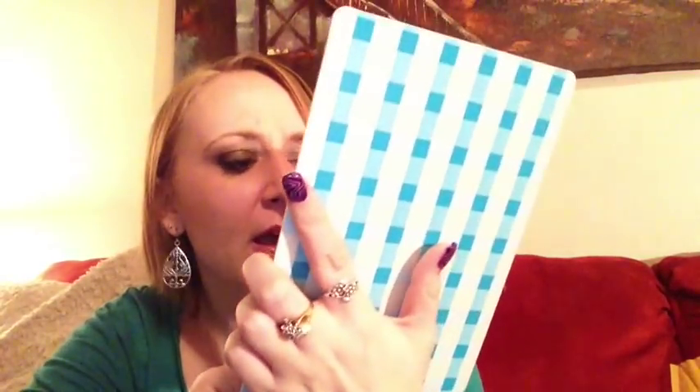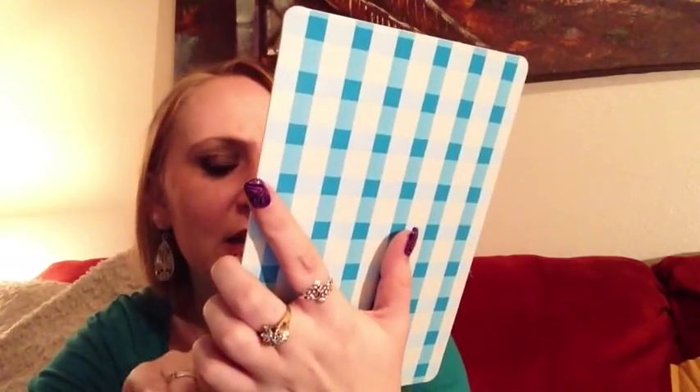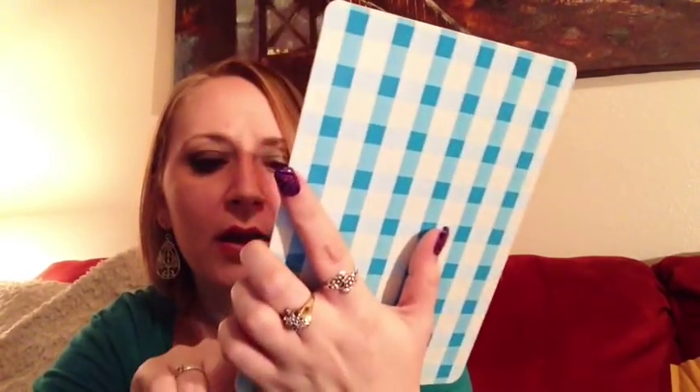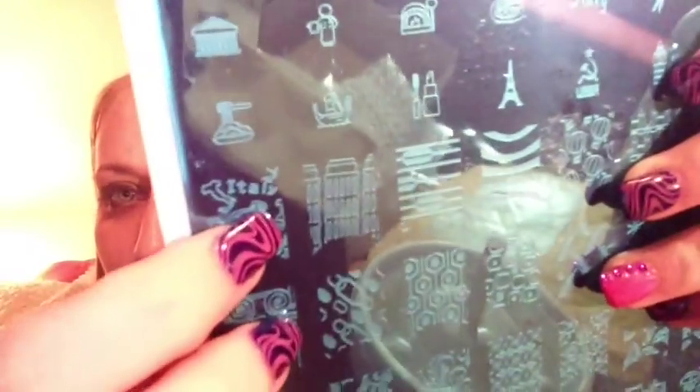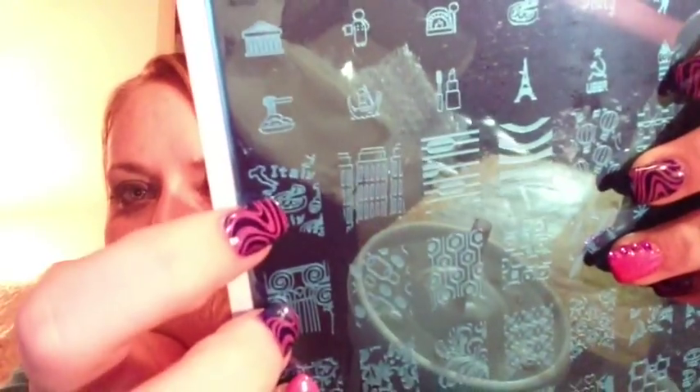The third plate is called 'European Romance' — lovely if you like the Eiffel Tower or anything like that. It has an adorable Eiffel Tower image and kind of icons from around the world — Paris, Italy, names of places, and the Leaning Tower of Pisa. So cute. There's also a hilarious Italy section with pizzas and the actual country shape. These images are so original and unique — I love them.